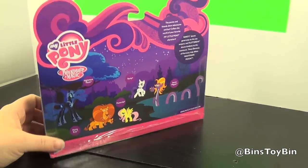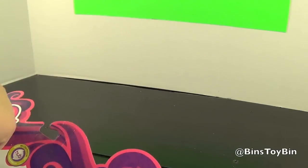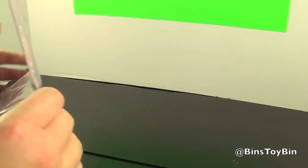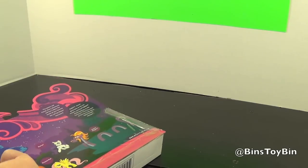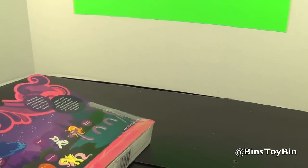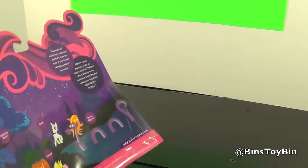These Elements of Harmony help defeat Nightmare Moon. Let's take a look — can't wait to add these to the blind bag shelf. And we get to finally replace the Fluttershy figure we've been complaining about for like years now. It drives you crazy how much tape Hasbro puts on these minifigure sets.